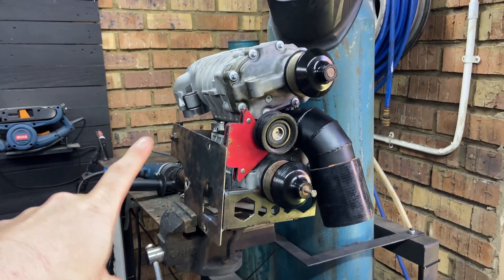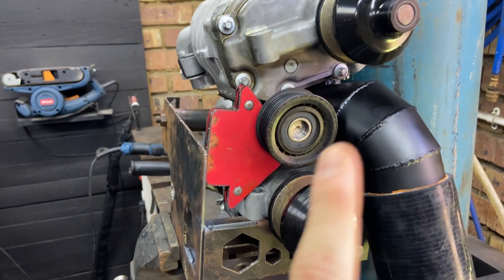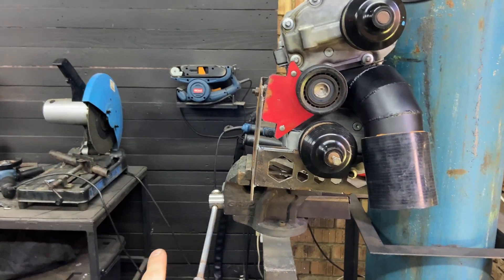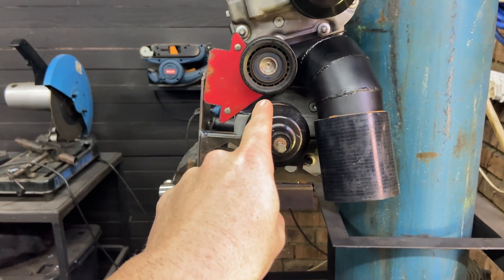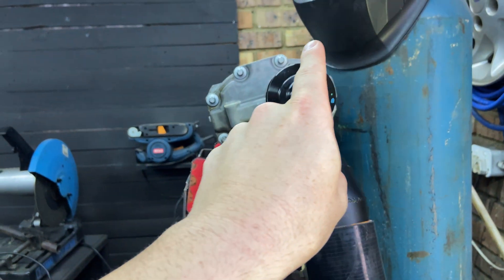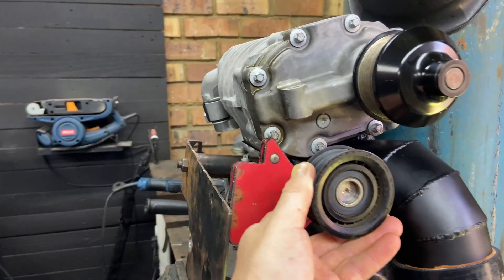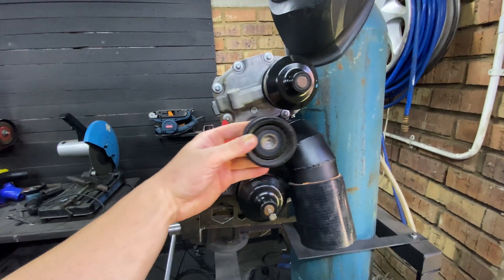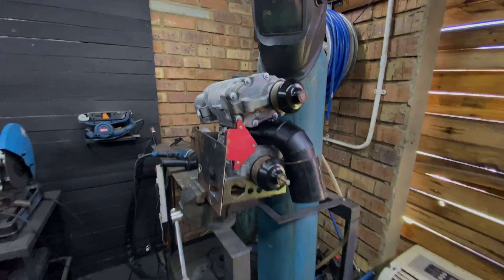Before I get this fully welded up and add supporting brackets for the top supercharger, the next thing I want sorted is the idler pulley. Imagine the crank pulley here — the belt goes from there, around the bottom supercharger pulley, over this idler pulley, up to the top supercharger, and back to the power steering pump. I'm going to make a mounting point for this pulley with its little shaft, and I also want some adjustability on it to make fitting the new belt easier.